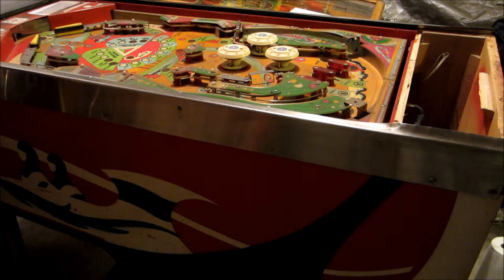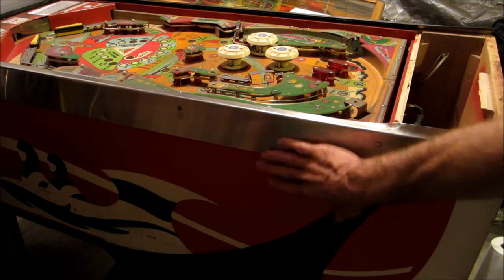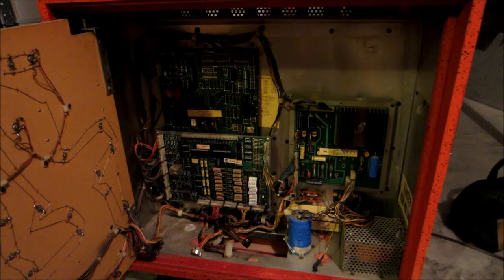Here's the next machine - a Williams Tri-Zone, I think from 1979. There's a lot of smoke on the playfield and the playfield glass is broken, so it's had years of dust and smoke buildup. I did wipe down the outside with Windex - usually I use Crud Cutter, but the red paint seemed like the Crud Cutter was eating into it, so I didn't want to damage the surface. I'll take before and after pictures of the playfield.